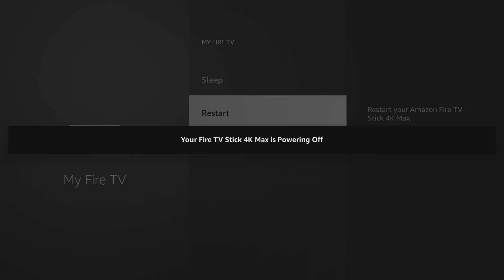Make sure you don't click reset to factory defaults, as that will completely erase everything on your stick. The Fire Stick will then proceed to power off and then start back up again.